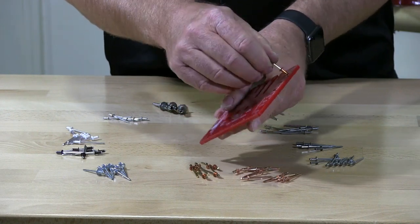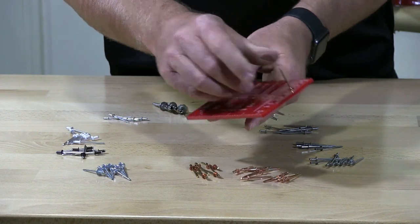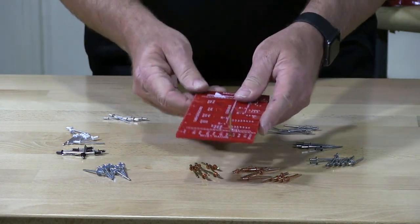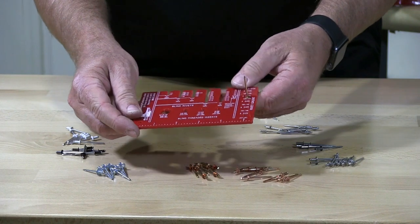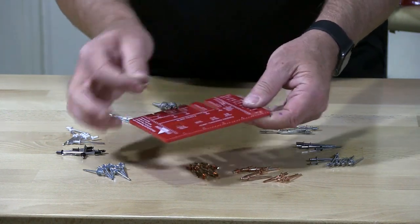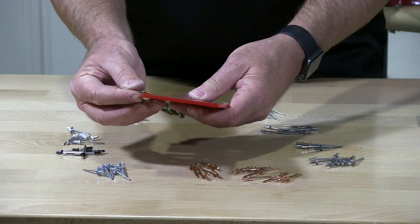I'm going to try to stick it in a hole. It won't go into a three, but it goes right into a four. So this is a four — I know it's a four because I picked it. So we know the diameter is a number four, and then we're going to be looking for length.